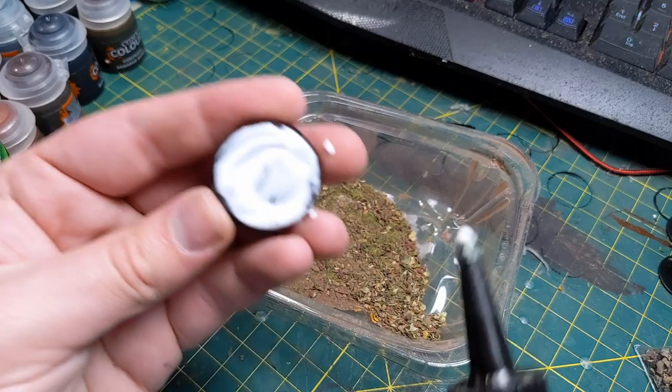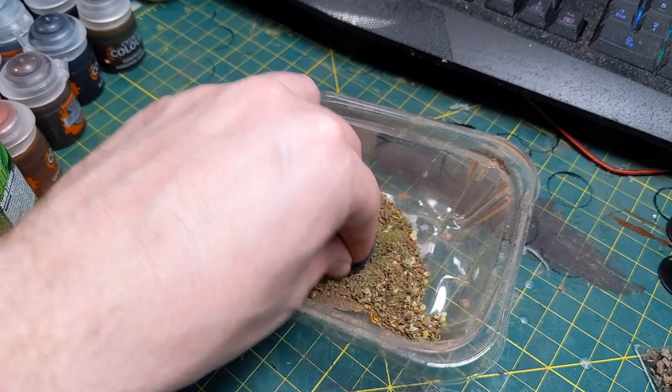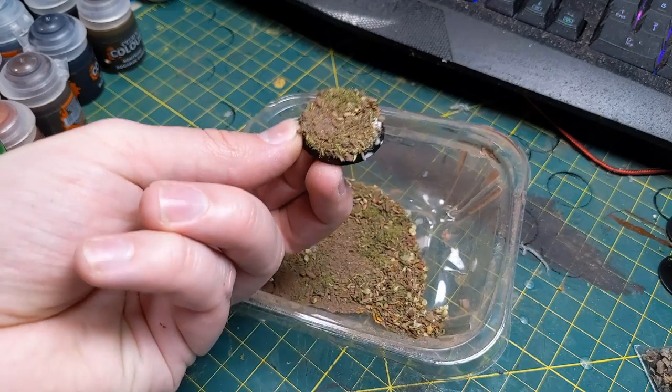Another thing to consider is getting yourself a cheap kitchen strainer. This tool can really help you refine your texture balance. I know there are gamers who just dip the entire base into a bag of sand and grit and cover the whole thing, but personally I like to have a little bit more control over what the base is going to look like.